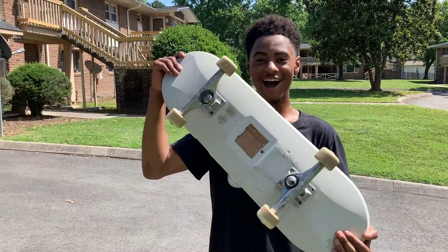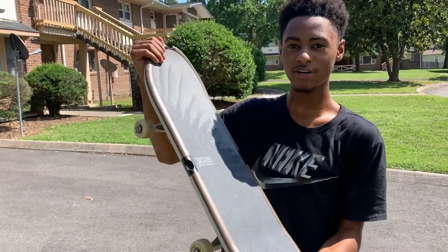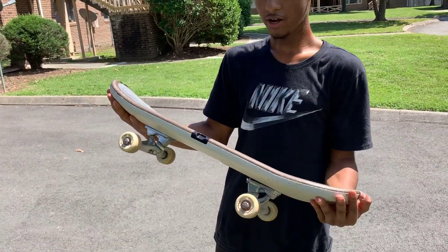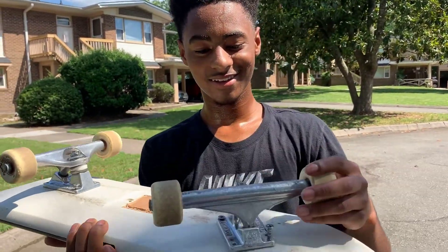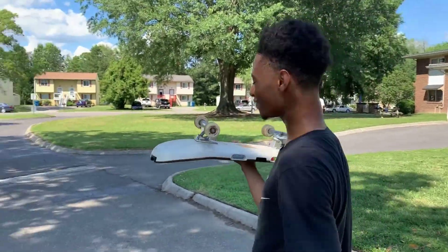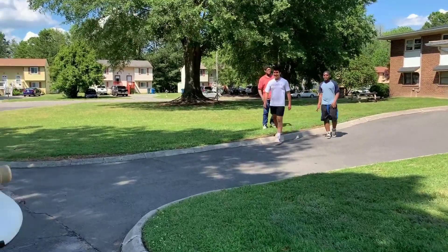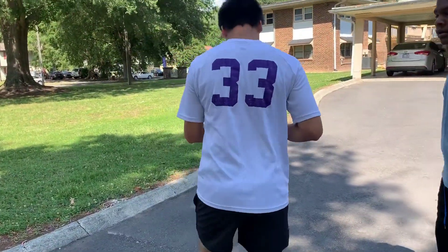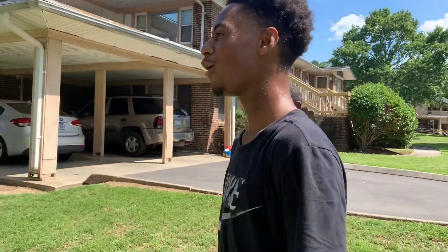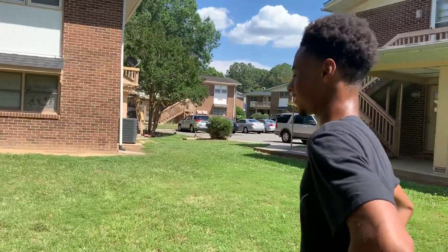All right guys, we got the trucks on there. No cap, it's a Tony Hawk board — if you've never seen one of these, they're pretty old, but we're just gonna trash it anyway. We already busted and didn't even do a trick yet. I tried to do a manny to shove but yeah. Hitman cameraman, Mac.